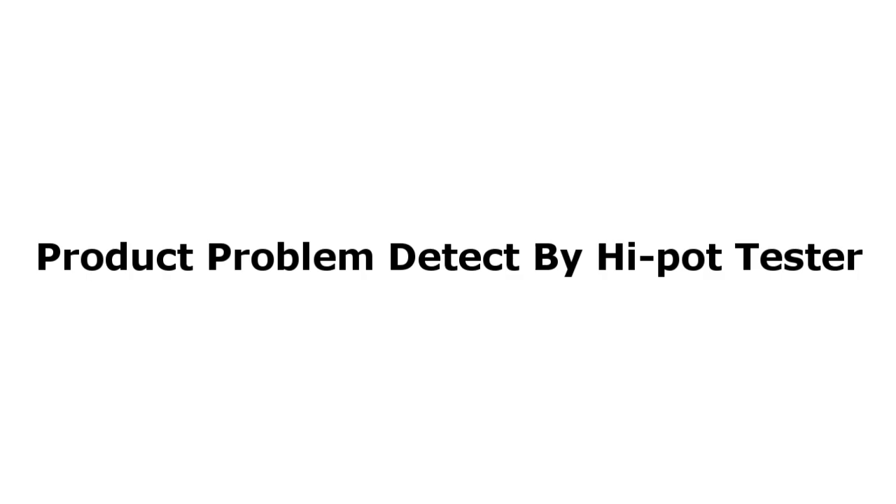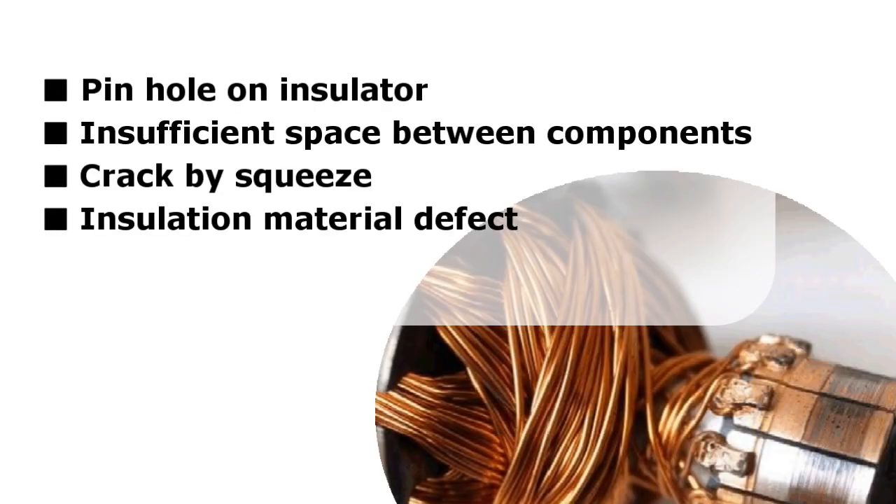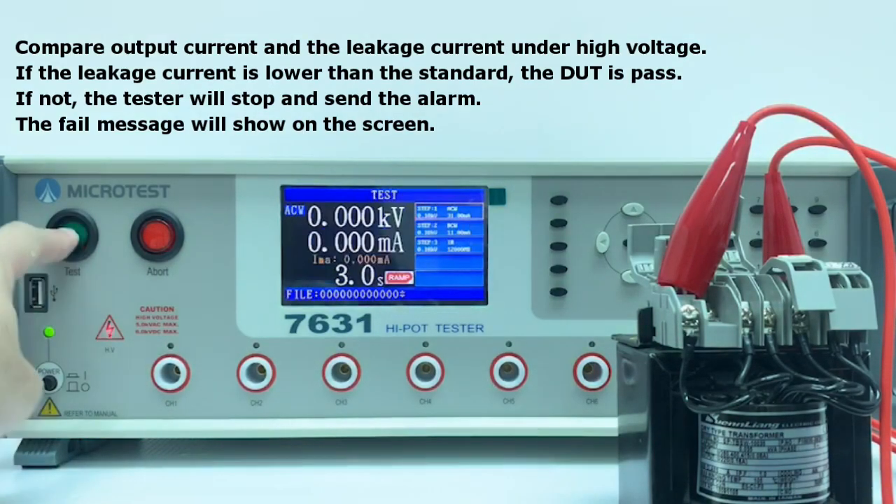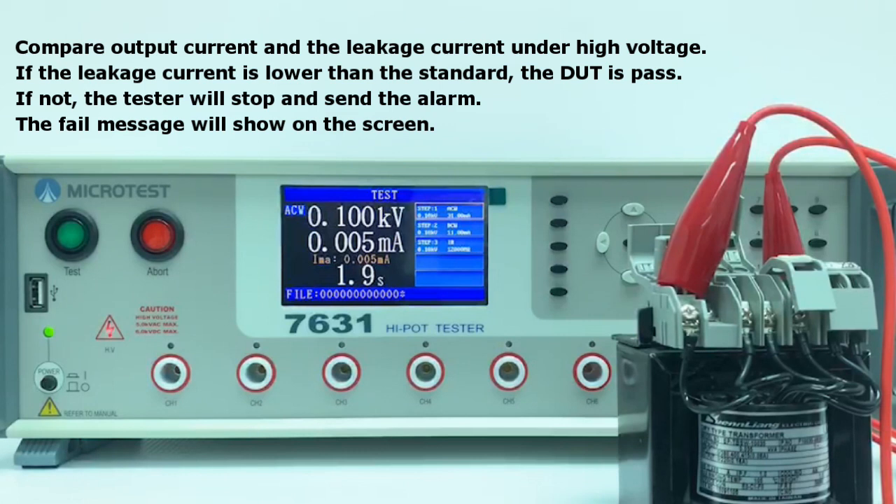Problems detected by the Hypot tester include: pinhole on insulator, insufficient space between components, crack by squeeze, and insulation material defect. The tester compares output current and leakage current under high voltage.